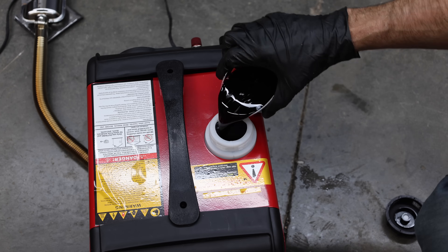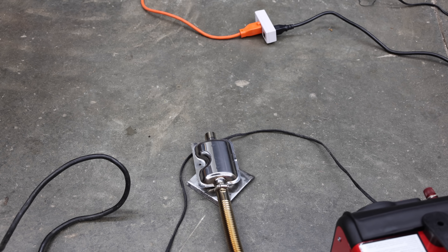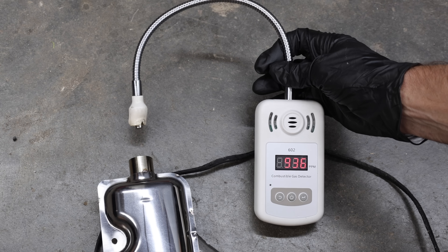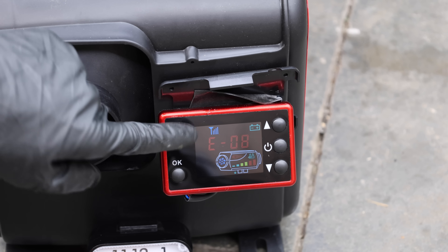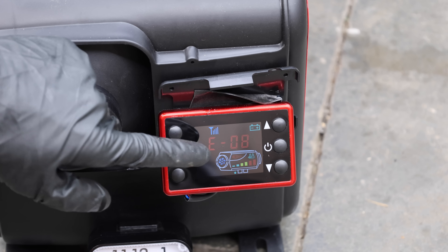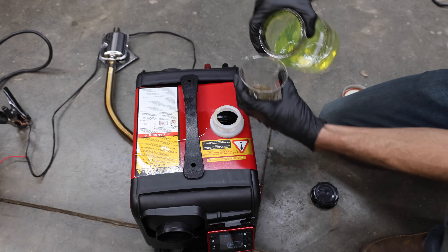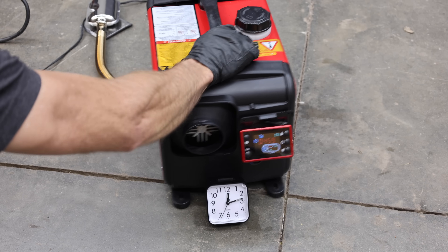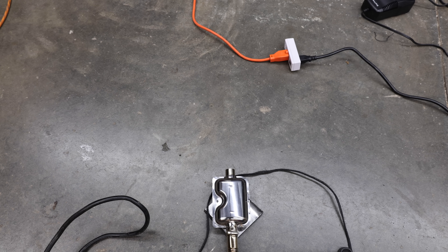Let's see if the heater will run on straight used motor oil. The fuel pump is moving oil into the combustion chamber and there's no visible smoke during warm-up. Unfortunately the heater is struggling to ignite the motor oil, and the meter is showing close to 1,000 parts per million. The heater powered itself down and is now showing a fuel-related issue. Let's add some diesel to the tank to see if we can get it going again. After mixing the oil and diesel, the heater is back in action with no visible exhaust smoke.